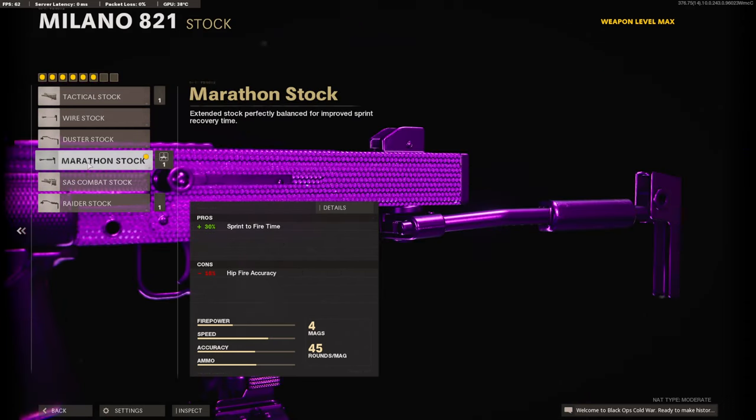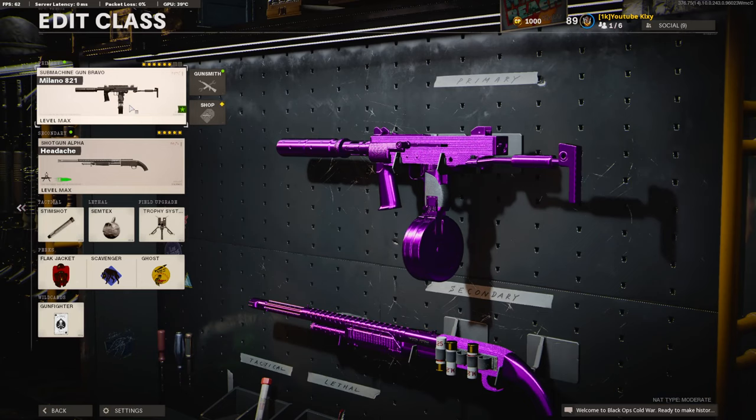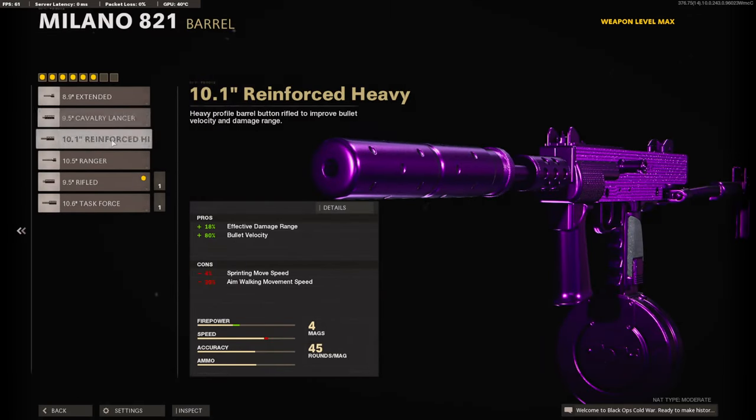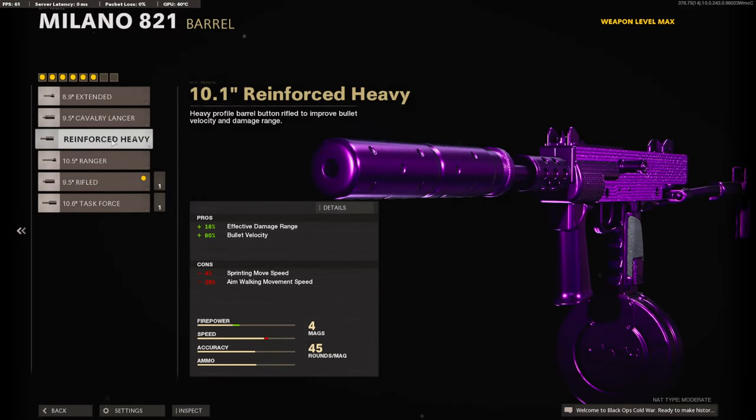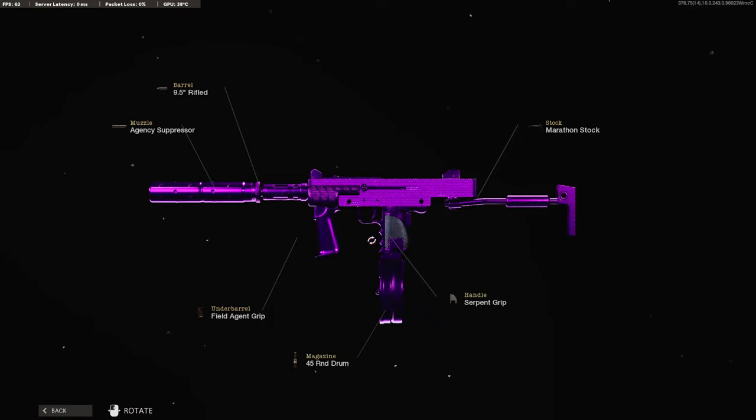Normally I would go with the airborne elastic wrap, but it takes away too much of that sprint-to-fire time. To add more sprint-to-fire time I am throwing on the marathon stock — it adds 30% overall. I think this is a very good class setup for the Milano. I would probably change one thing, and that would be the barrel — I'd most likely put it on the ranger or the reinforced heavy barrel. But personally this class setup is really good and I definitely suggest you give it a try. Let me know what you think down in the comments, hope you guys enjoy the video, hit that like button, and I'll see you in the next one.